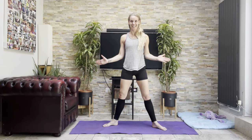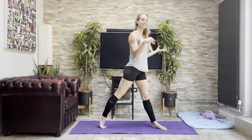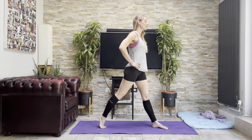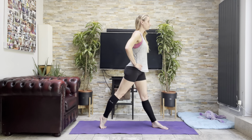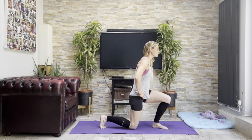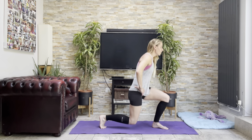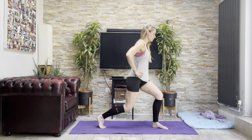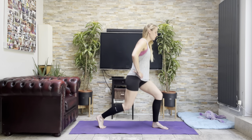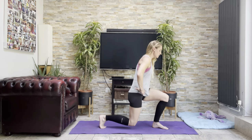Come to the front, toes pointing out, and then swivel round to the other side, pulling up tall on that back toe — and off we go. One, two, three — head down to the floor with the knee — four, five, pull up high on the back heel, seven, eight, two more, ten.